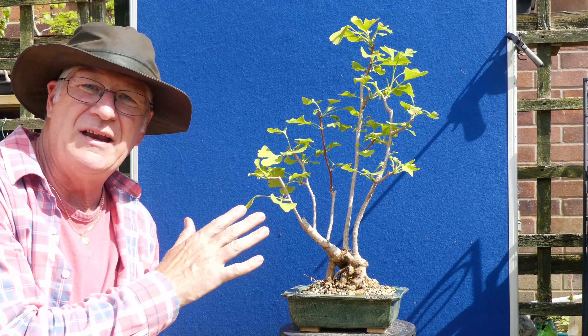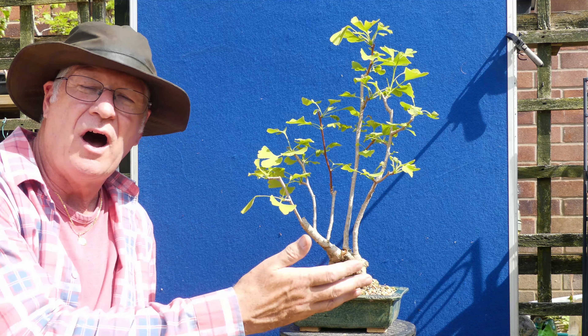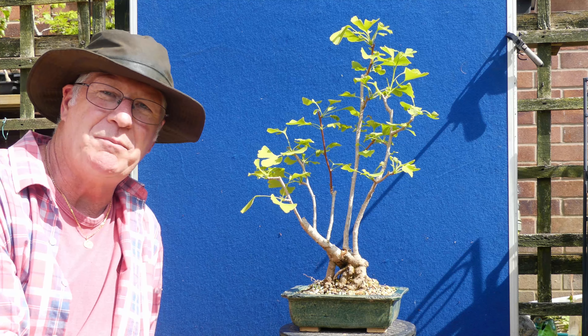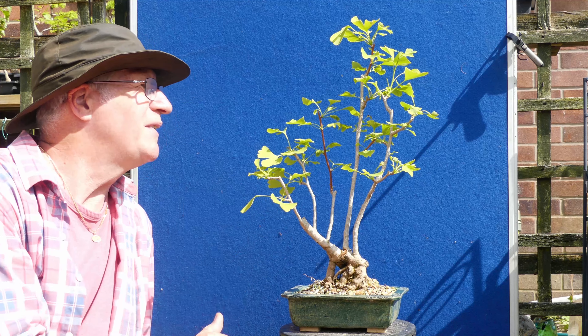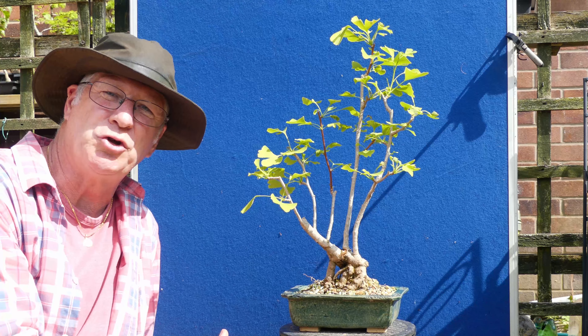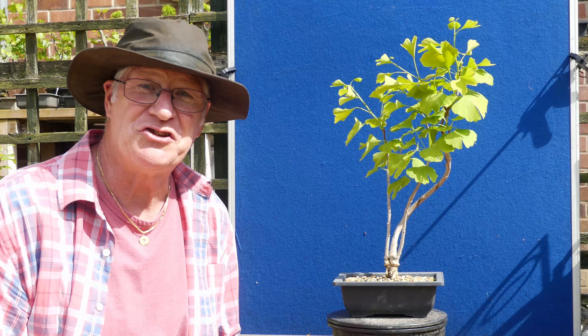These have actually been in quite a lot of sunlight. Like the dawn redwoods, I'll actually move them to a much shadier part of the garden, keep them watered, keep an eye on them, and they'll come back even more green and vigorous later on.